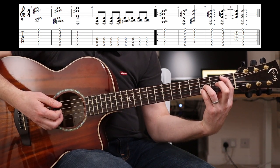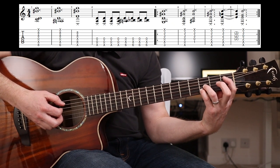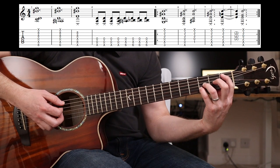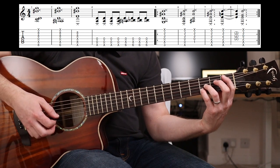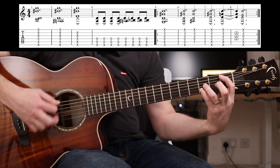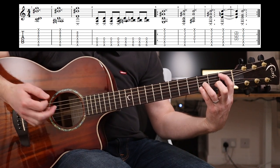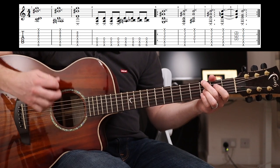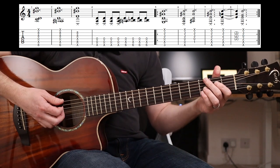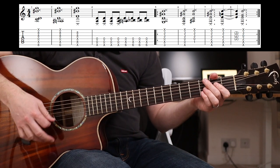Then his first finger goes to the B-flat, which is the first fret on the A string. But the tip of the first finger is actually muting the low E. So that's it - let's go through that part slowly. You've got one-two-three-four, two-two-three-four there.